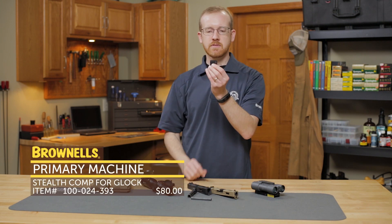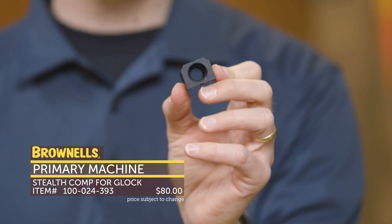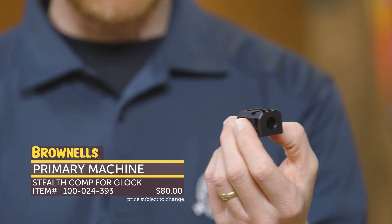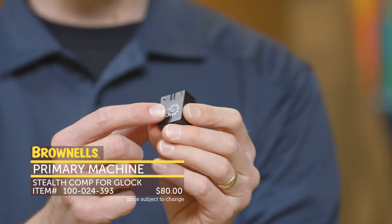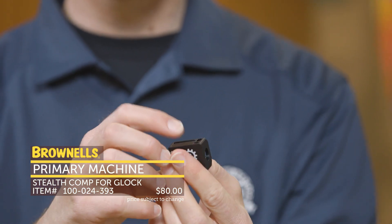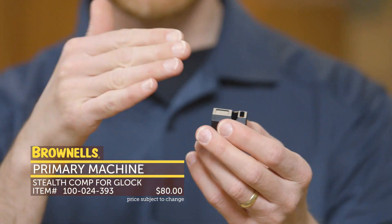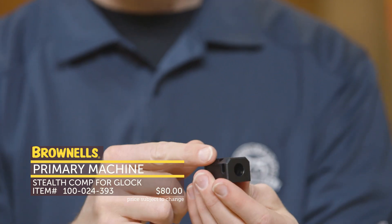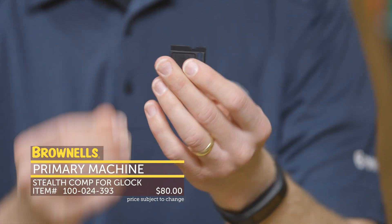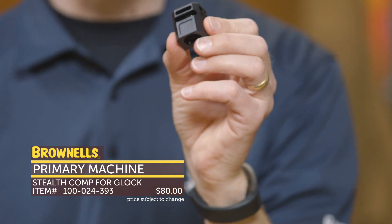Also from Primary Machine, to go along with those slides, is their compensator for pistols. The nice thing about this is you don't have to have a proprietary barrel — this will go on to any half-28 barrel, so it's made to go on Glocks but could go on any half-28 pistol barrel. You thread it on and then two set screws secure it in place so it's not going to walk off. There's a nice port on the side, mainly on the top to keep muzzle flip down. It is made out of aluminum so it's super light and won't affect the operation of your gun under recoil. These cuts line up well with a Primary Machine slide, and it's the same width as a standard Glock so it'll fit in holsters just like a standard Glock without a compensator. That's new from Primary Machine.